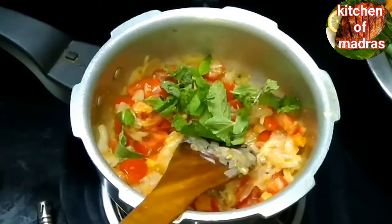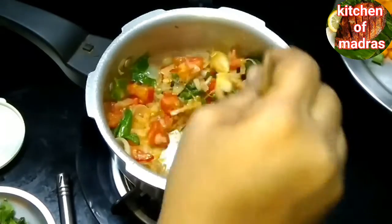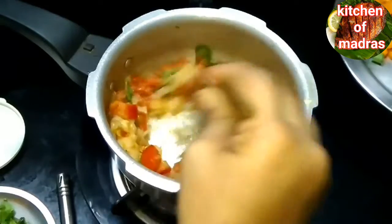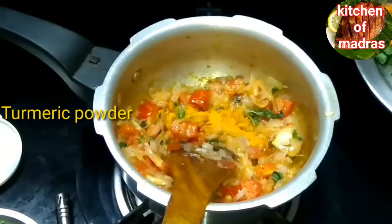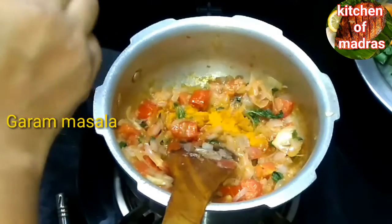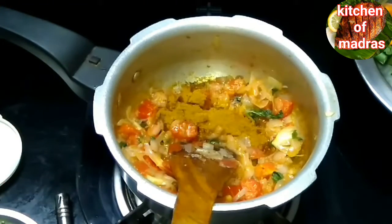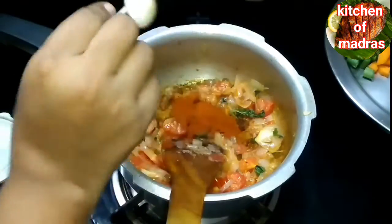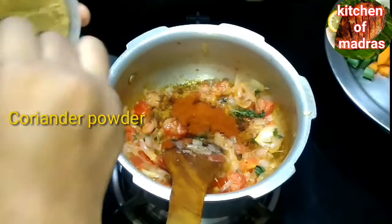Put the curry sauce on the side. Put the sauce on the side and put it on. A half a spoon. Then add the sauce.